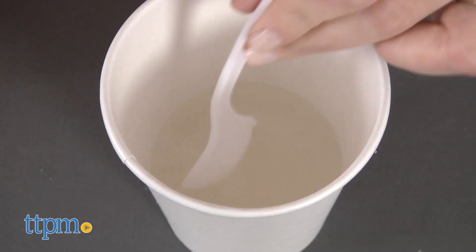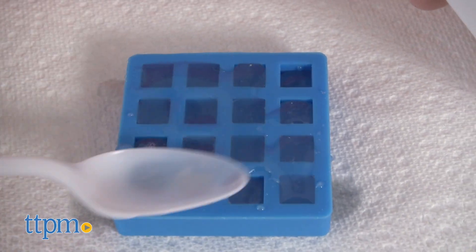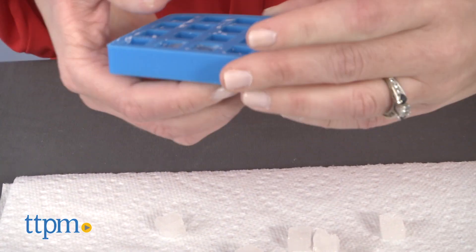The kit includes a lot of tools, but you'll need to provide your own sugar — from brown and powdered, to regular table sugar and sugar cubes. We actually made our own sugar cubes following the directions in the instruction booklet.